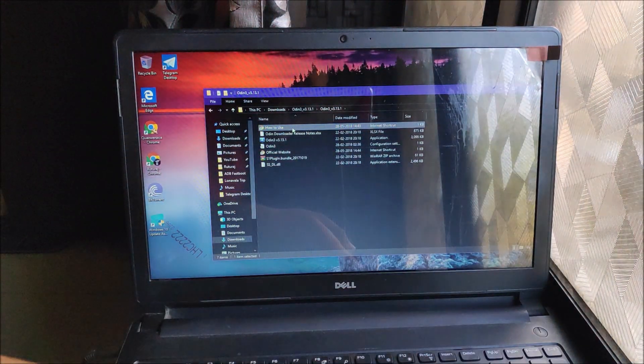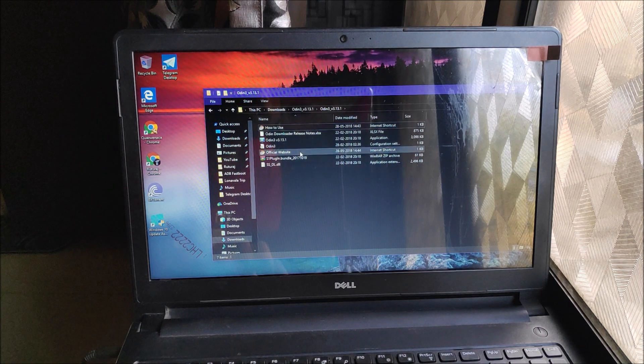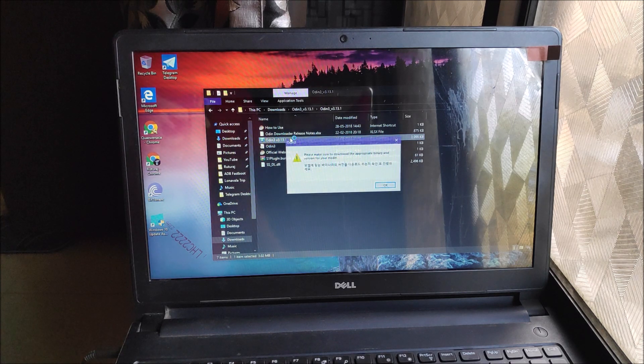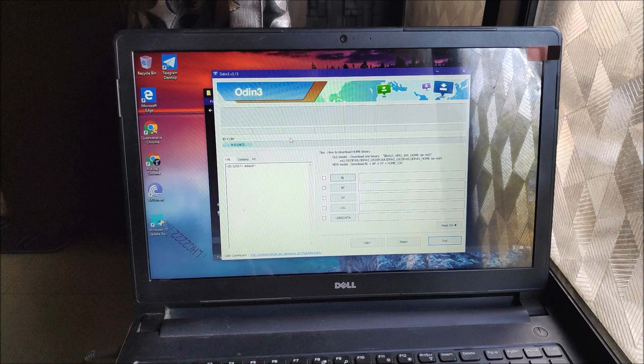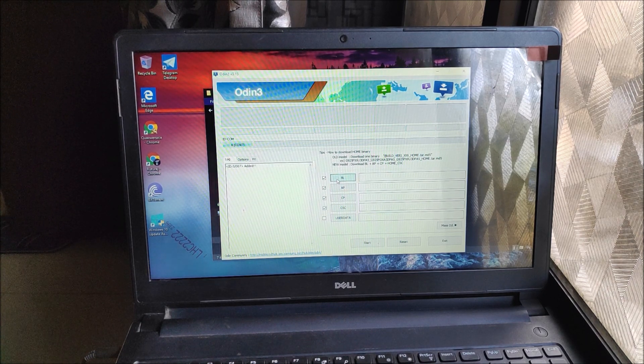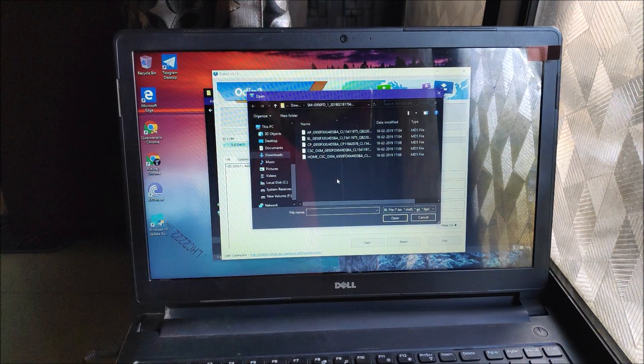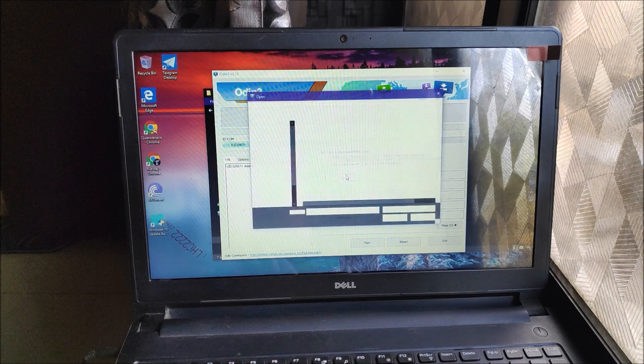Use an official Samsung cable to connect to the PC. Now open Odin - you have to use the latest version, which is 3.13. If you use an older version, the new Samsung firmware files cannot be flashed and it will always fail. I'll leave a link in the description. These are the firmware files for the Galaxy S8. First load the bootloader file into the BL slot.